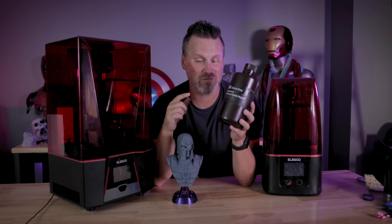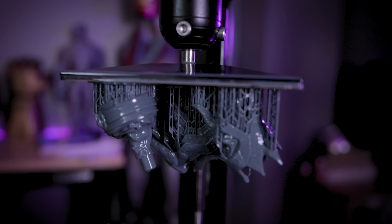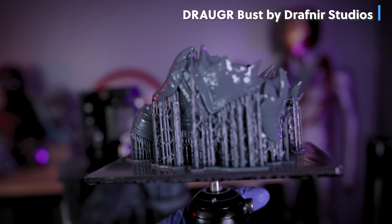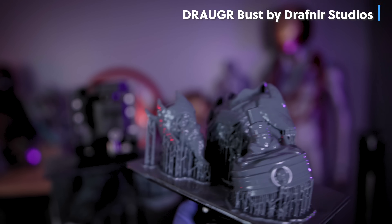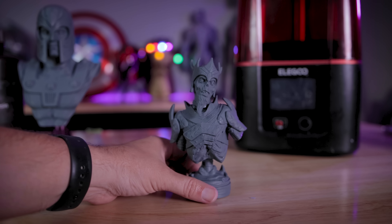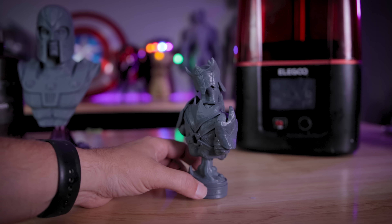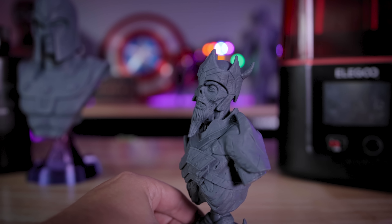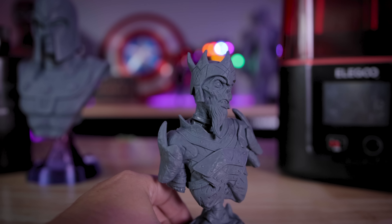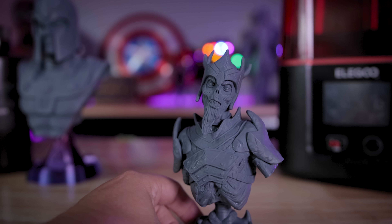I also wanted to see how this 8K resin would print on a non-8K resolution resin 3D printer. So I printed another set of files from Drafneer Studios on the Elegoo Mars 3, which is a 6K resolution resin 3D printer. I printed this at 0.03 millimeter layer height like I did on the Saturn 2, and this print just looks absolutely stunning. Details are so nice with this resin — I think it's because of that slightly darker gray that helps all those little details really pop.